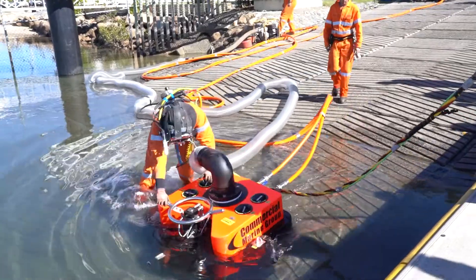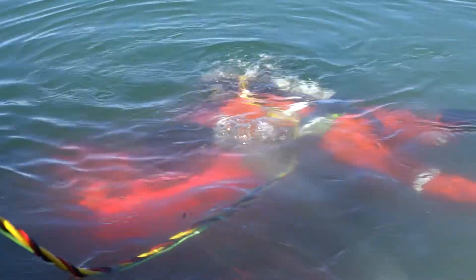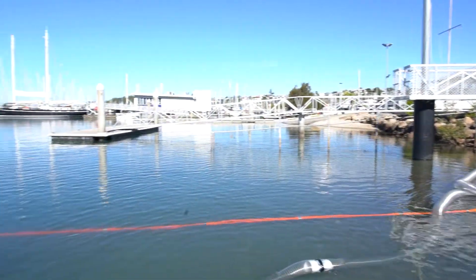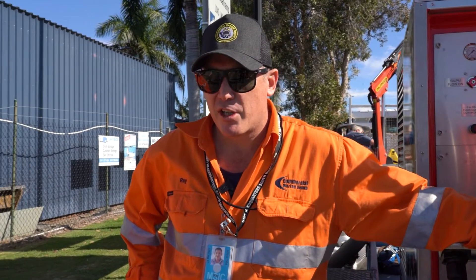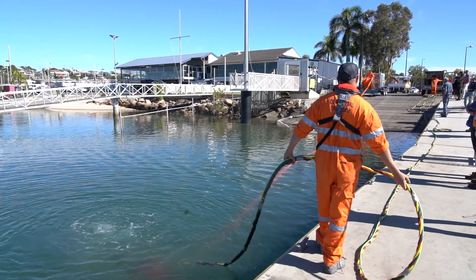Our stakeholders involved in today's trial and training day include Queensland Parks and Wildlife, also known as the Department of Environment and Science. We have Marine Parks and MSQ, the Department of Transport and Main Roads, Biosecurity Queensland, and Workplace Health and Safety. All those stakeholders have an interest.